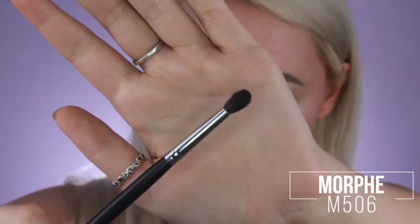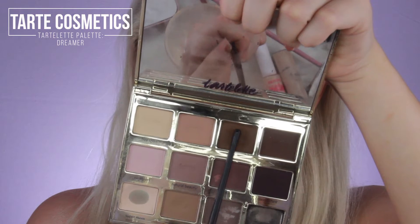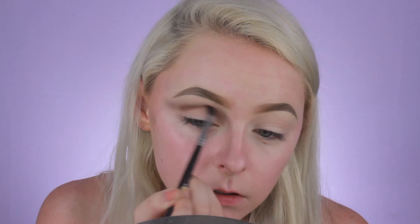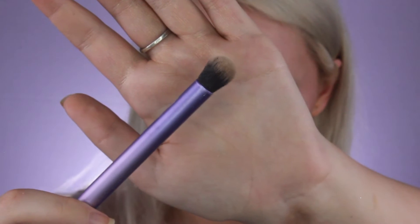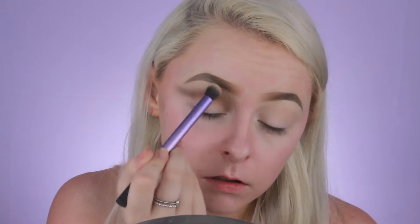Now taking my Morphe M506 Mini Blending Brush, I'm going to dip into the shade Dreamer from the Tarte Lette palette and just start blending that underneath the first shade we laid down, just to add some depth into the crease. I'm being sure to bring that all the way down to that wing shape we created with the first shadow. Now picking up that same Deluxe Crease Brush with no product on it and just blending out the edges to be sure that everything's seamless. I'm also blending up these shadows a little bit higher up to my brow bone.